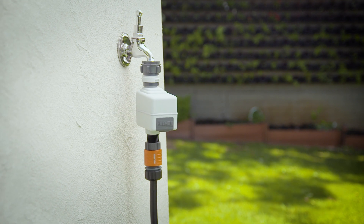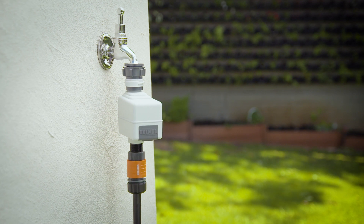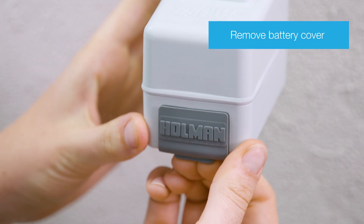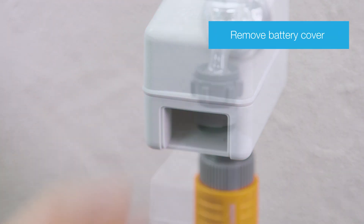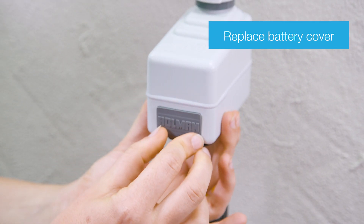Installing and programming your Holman BTX1 Smart Valve can be done with these easy steps. Start by installing the battery: remove the battery cover, insert a 9-volt alkaline battery, then replace the battery cover.